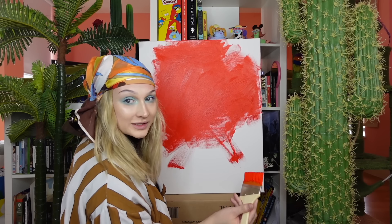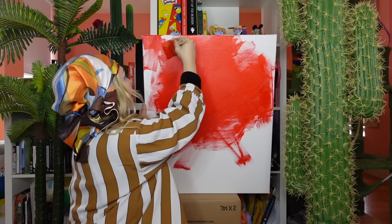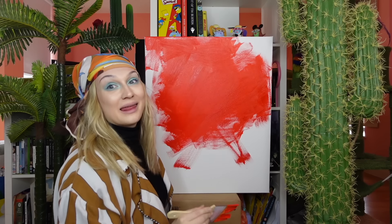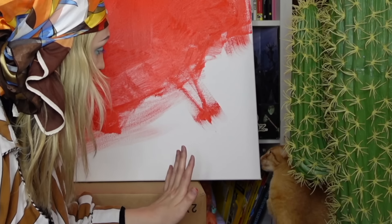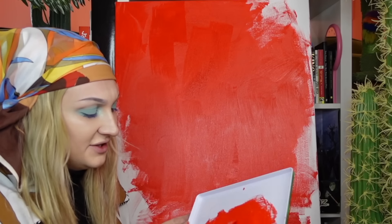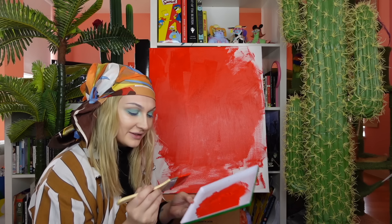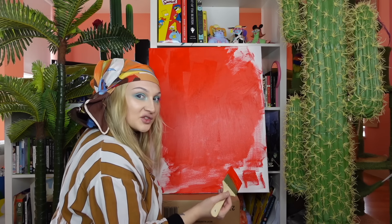Now, the paint that I use is called Liquitex. And this is my favourite paint, and I've used it for years because it's very, very thick paint. Also people, do you love my Simpsons cup? I wish I could play some music while I'm painting, but I can't because I get copyright claims on YouTube. So I'll just sing instead.